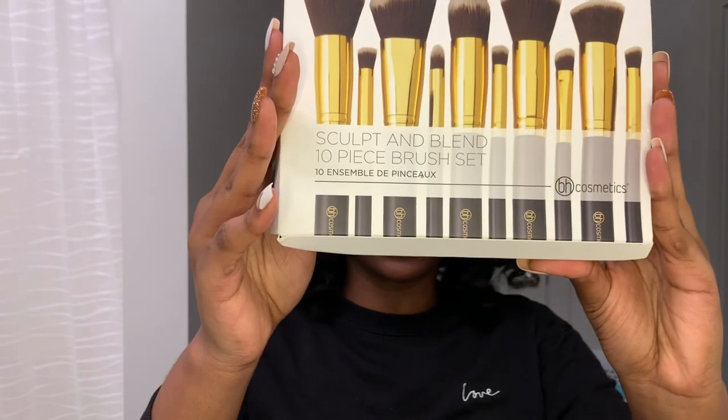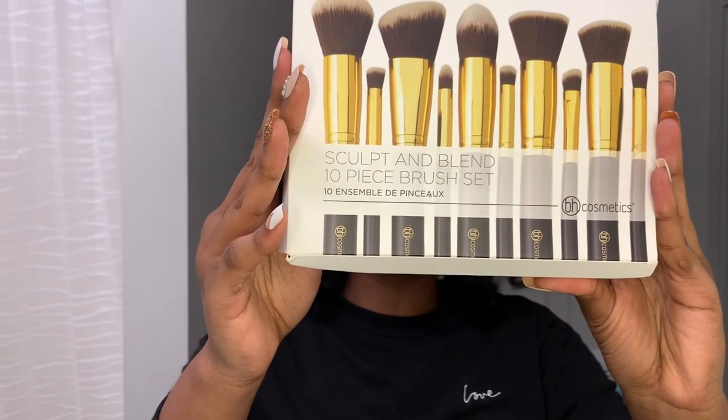Let's go ahead and begin. This is the BH Cosmetics Sculpt and Blend 10-piece brush set. I got this versus a regular one because when I put on makeup, what am I really putting it on for? To contour. So I got the sculpt and blend brush set.